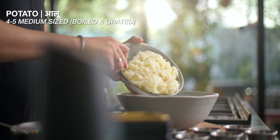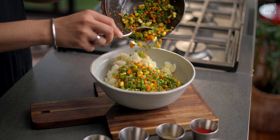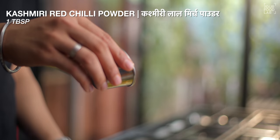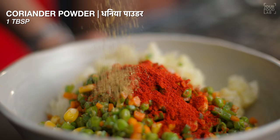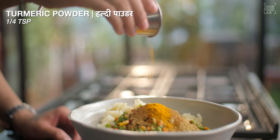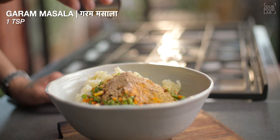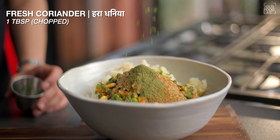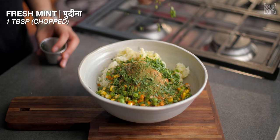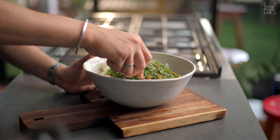Once your mixture is warm, prepare a large bowl. Add 4 to 5 cups of mashed potato. We have also added the sautéed vegetables — 1 tbsp of red chilli powder, 1 tbsp of coriander powder, 1 tsp of cumin powder, 1 tsp of amchur powder, 1 tbsp of milk powder, 1 tbsp of cornflour, and 1 tsp of garam masala.